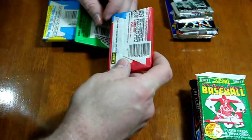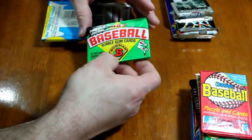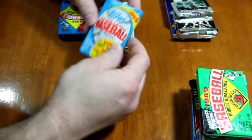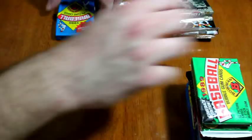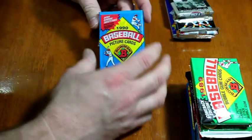88 Diamond Kings, so I guess this would be 88 Donruss. 1989 Bowman — those are gigantic cards, this is the comeback edition. There's a piece of gum inside, you can feel it and it's broken in pieces — 12 cards and one stick of bubble gum. 89 Topps again — that's two packs of 89 Topps, so that's a fail. 1990 Bowman — not a bad set, I like 90 Bowman.